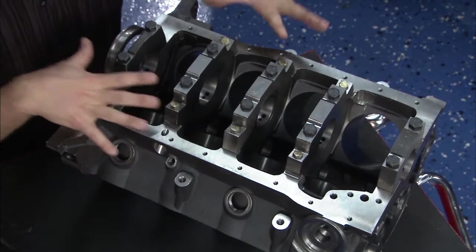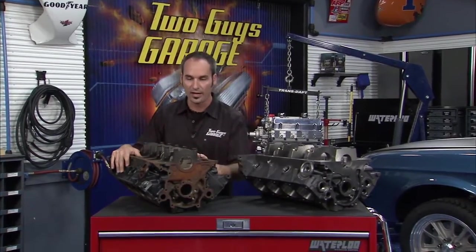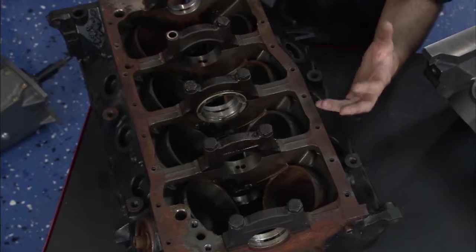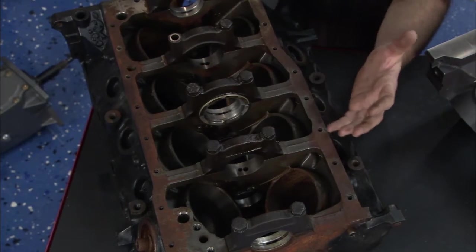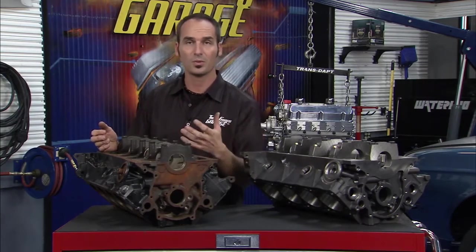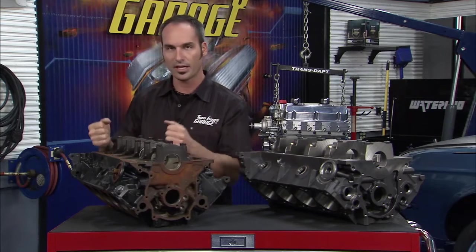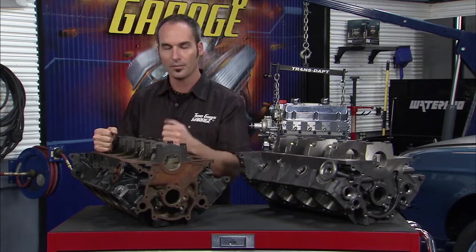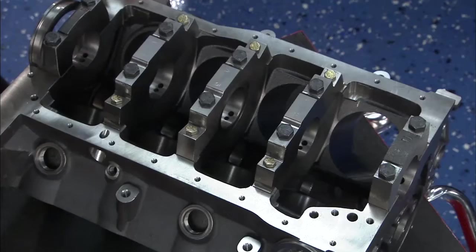This is where all the power starts, right here in the bottom end. We can start with a stock 302 block, which is what we have over here. In the late 60s they built them pretty beefy — you could make a lot of power out of them. But in the smog era of the 70s they started to strip a lot of material out to save weight, and they weren't making a lot of power back then so it wasn't a big deal. So somewhere around 400 horsepower you can get pretty safely out of a stock 302 block, but above that you're going to start blowing the bottom end out and some of the other areas.